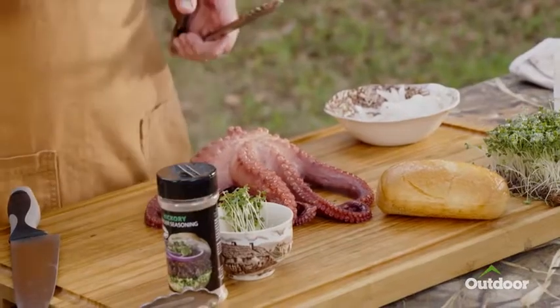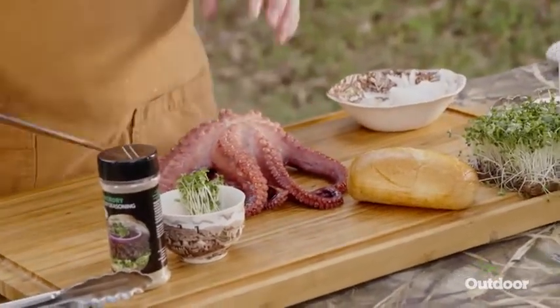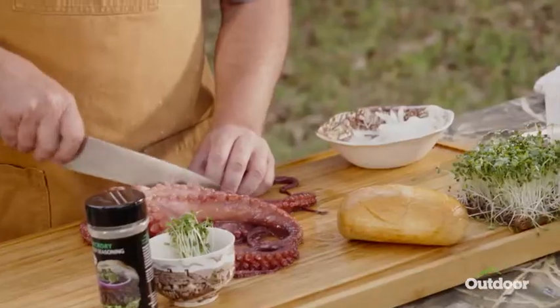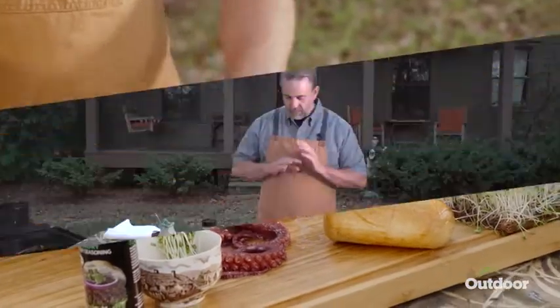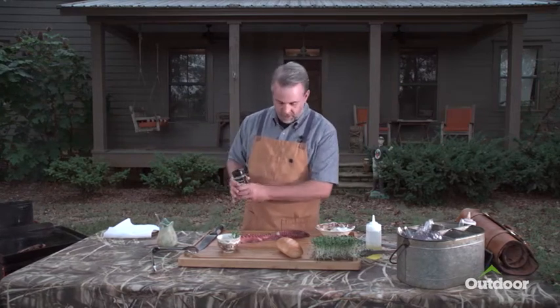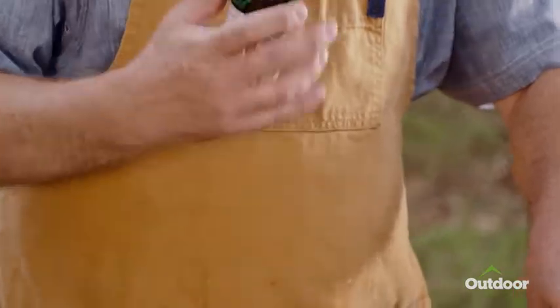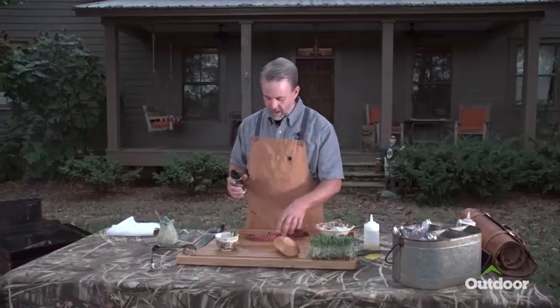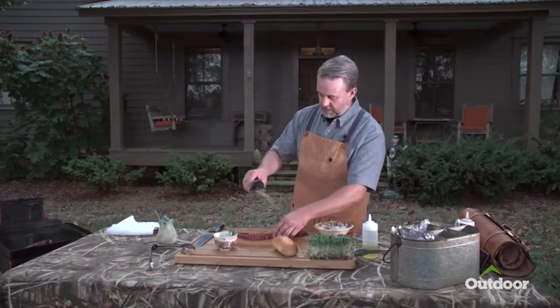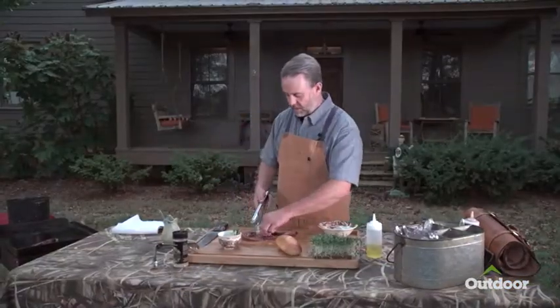Now, we're not gonna grind this up or put a casing on it — we're just going to use the legs. These are ready to go. My favorite flavor of seasoning from High Mountain is the hickory, and we're gonna dress these up, season them really nice, then straight over to a hot grill.